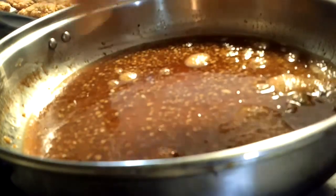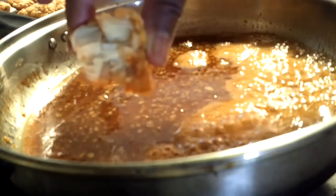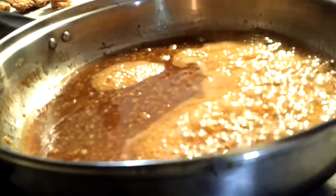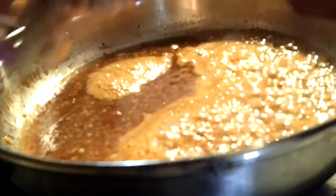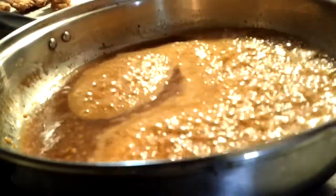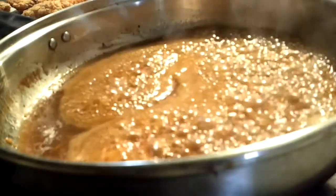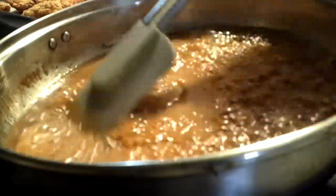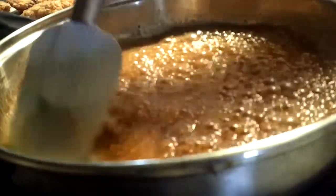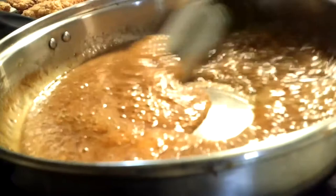Here is one piece of chicken — nice and moist on the inside, nice and crunchy on the outside. See how that sauce is bubbling? This is going to get so nice and sticky, and as it cools it's just going to coat onto your chicken so swell and so lovely.